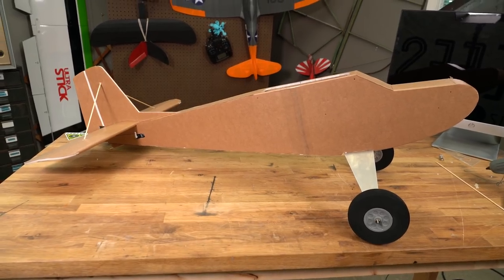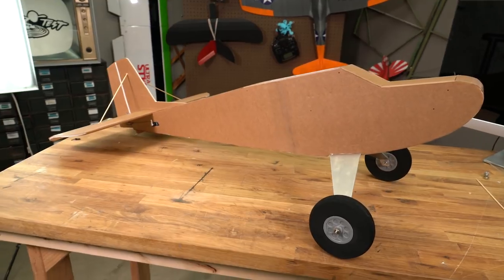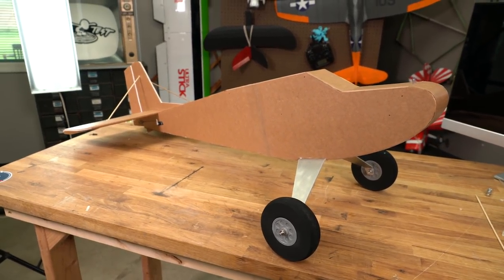This is going to be the build video for the fuselage only, and as you can see, we can build it in two different versions — for the twin motor or the single motor. It's kind of like a pick your journey with a foam board airplane. Let's get our materials in order and get started.